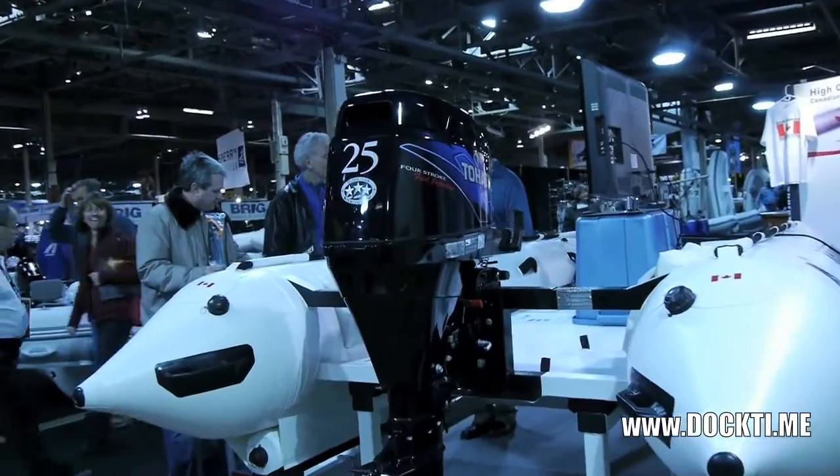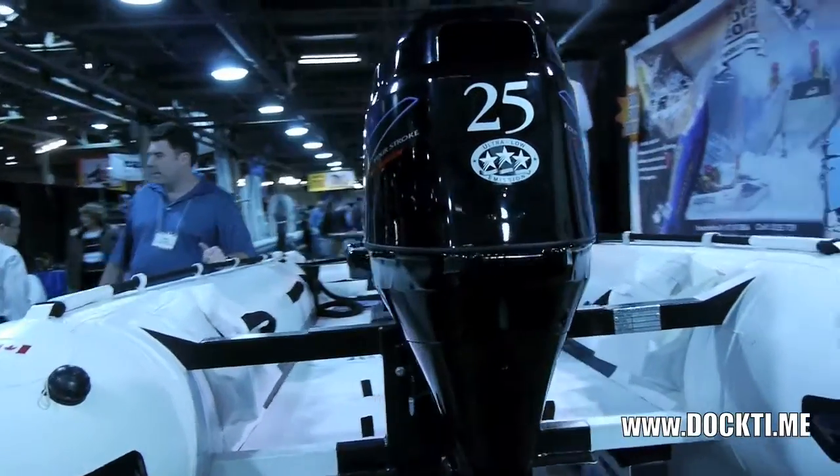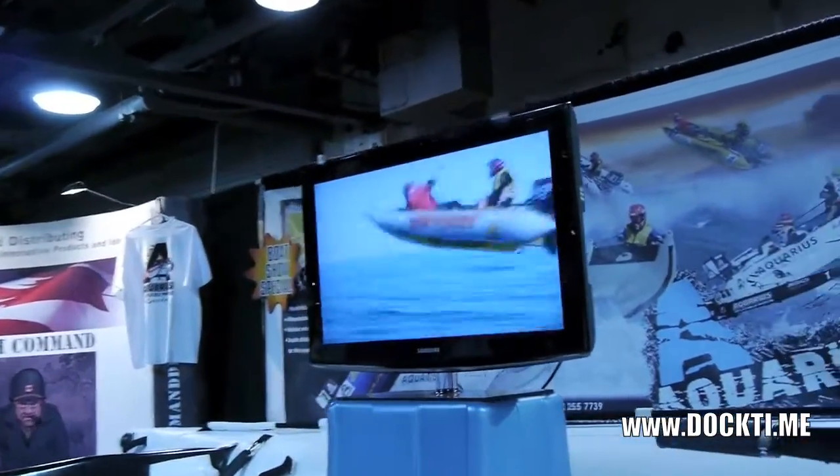I'll be doing demos all over Ontario this summer. I'm the North American distributor for them. I went on a huge one down on the East Coast — one of those big RIBs — for whale watching.